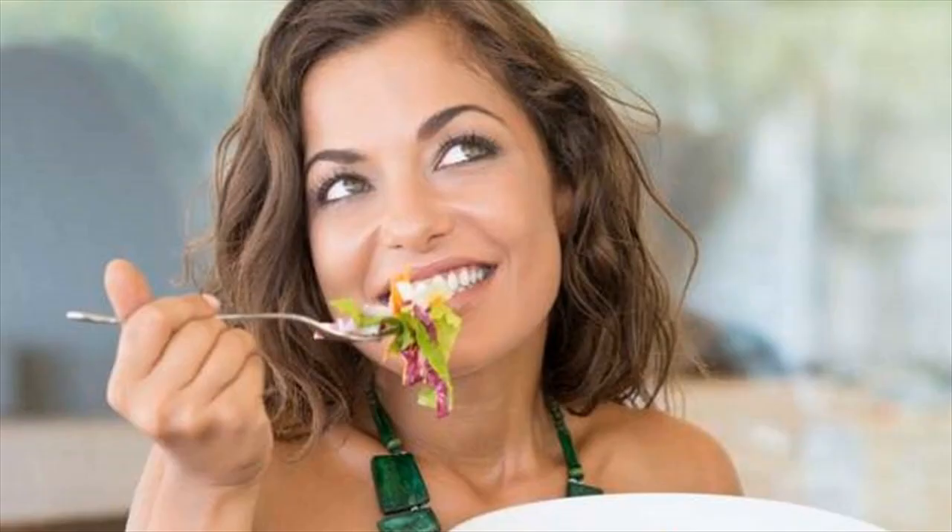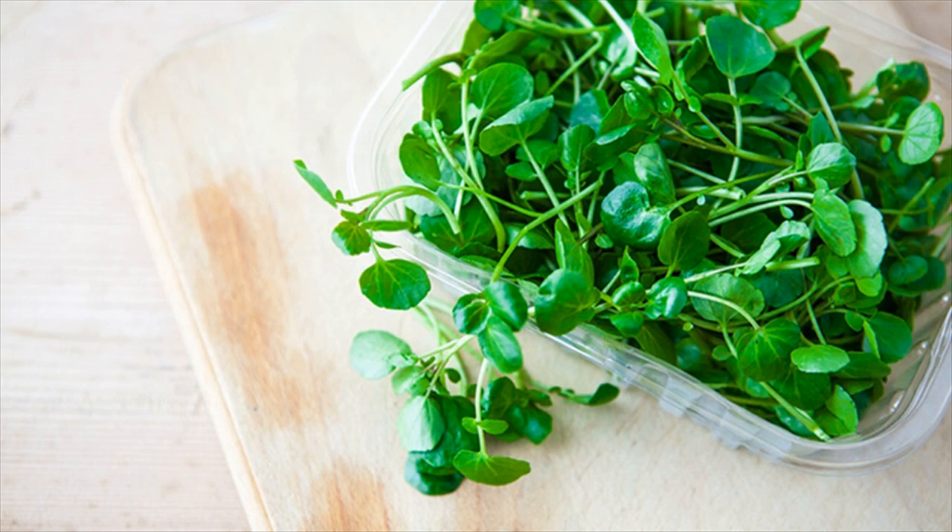Why this works: watercress is high in iodine and also contains many other vitamins, minerals, and antioxidants that help in curing goiter.